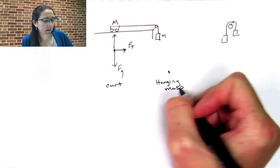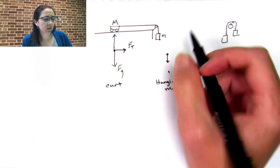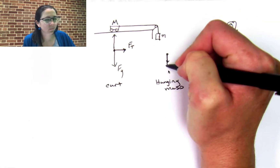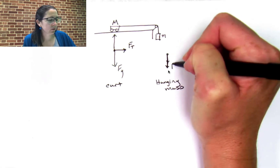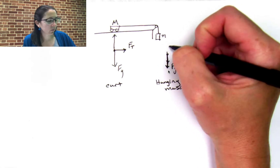I'm going to call this little m the hanging mass. The hanging mass only has two forces on it. The hanging mass is going to be less massive, but it's okay if you don't draw it that way. The hanging mass has the force of gravity on it, and then the tension force going up.